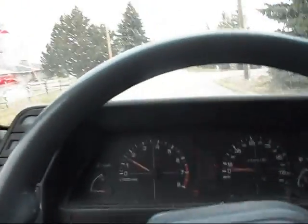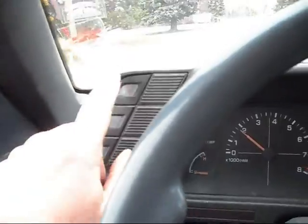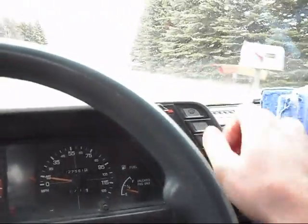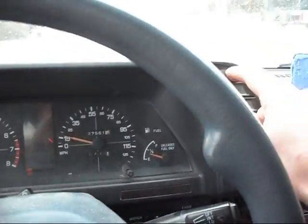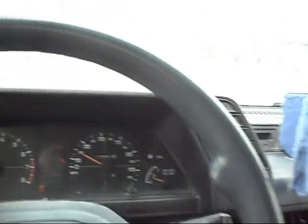I'll start off the horn — works. And the back windshield defrost does work. There's no way to prove it, but I assure you it does. Heat's really nice; all the different levels work. Heat works really nice in this car.